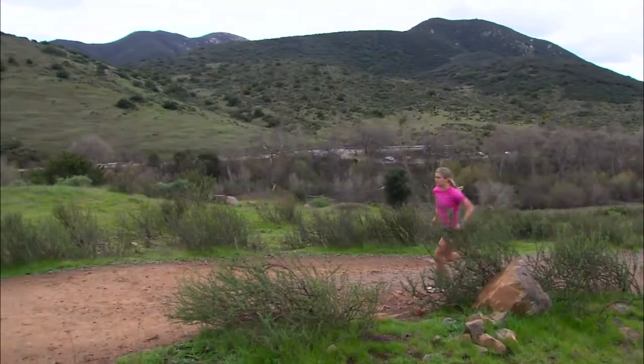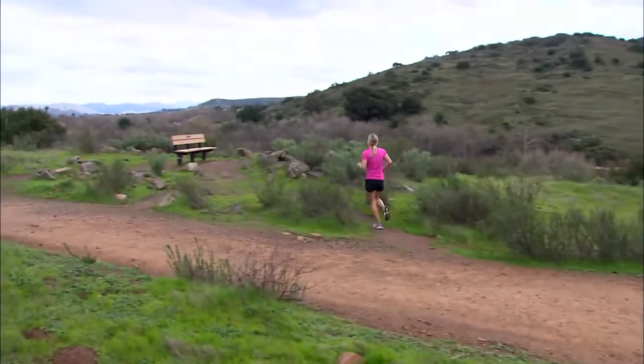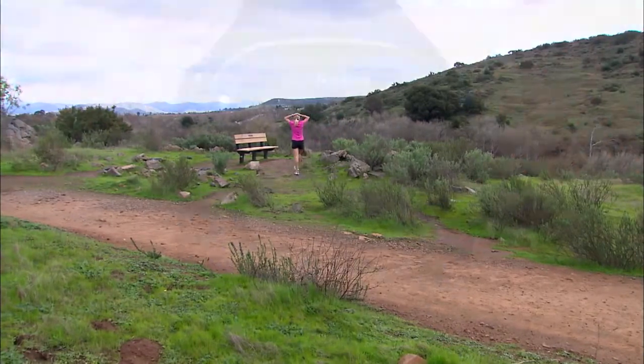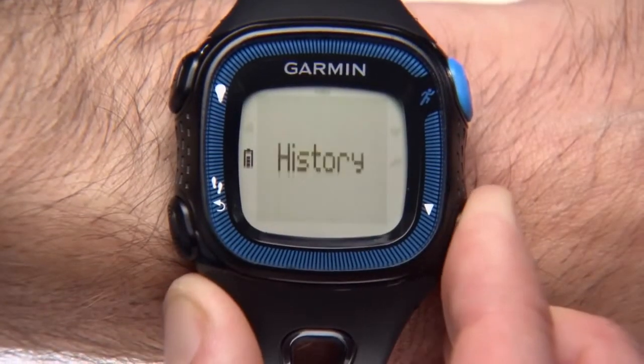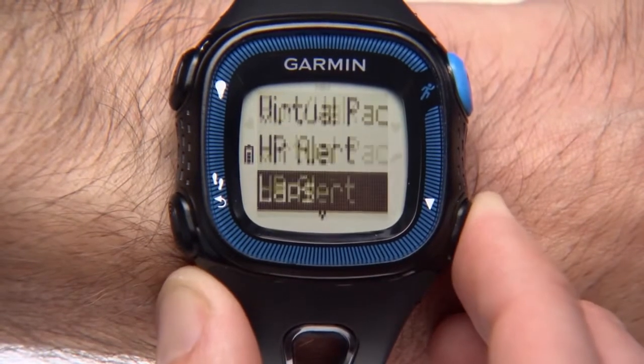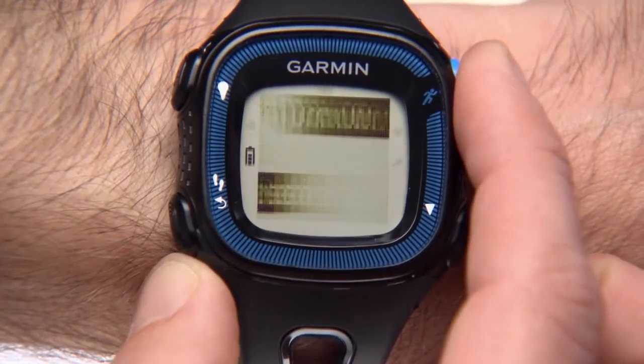Before your first run, you may want to turn on auto-pause, which automatically pauses the timer when you stop moving. Press the down arrow key and select run options. Select auto-pause, then turn on.